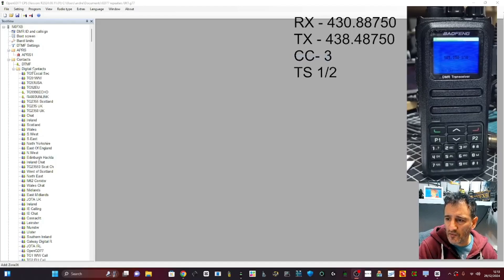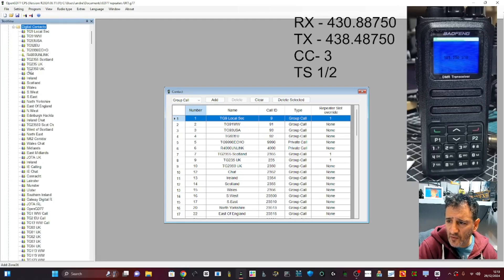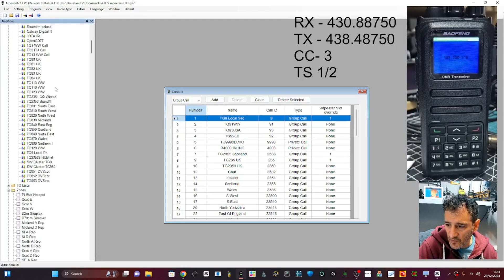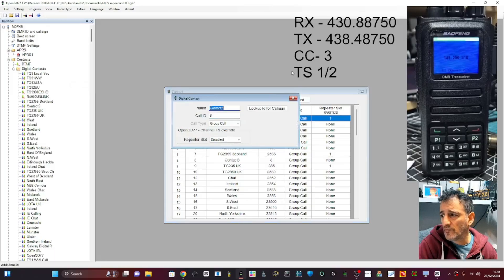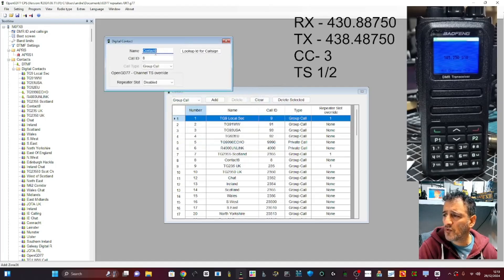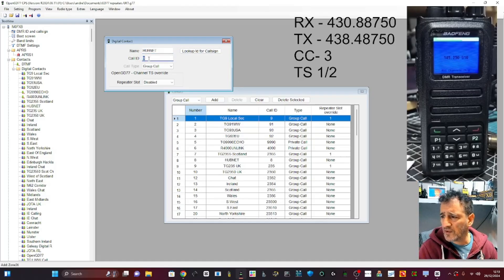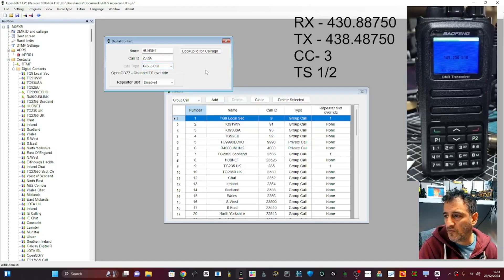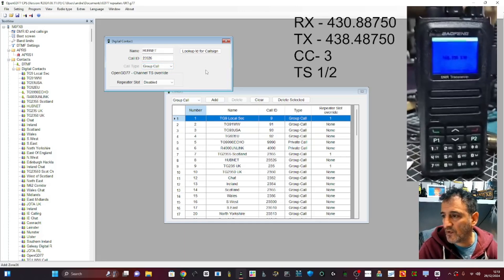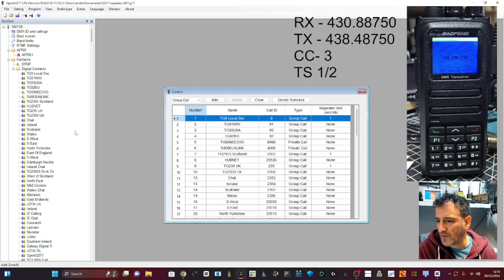I'm going to add HubNet as a contact. Go to Digital Contacts — look at all those. Let's right-click Add Group Call. Private is for individuals; Group Call is the talk group. Name is HubNet, and the call ID is 23526. Remember, the numbers are everything in DMR — your DMR number is like a phone number, and 23526 is HubNet's talk group number. It really matters.